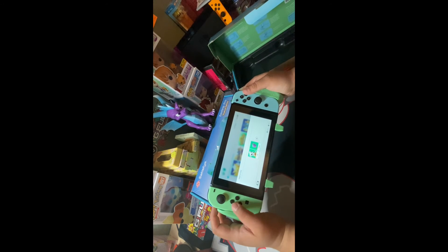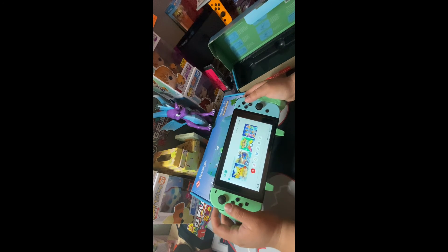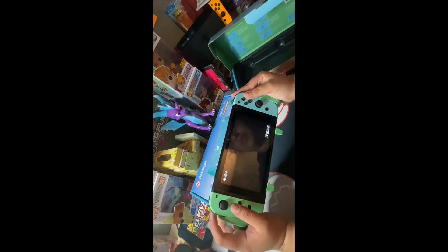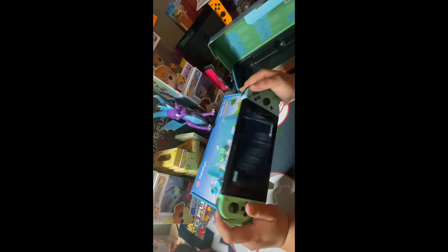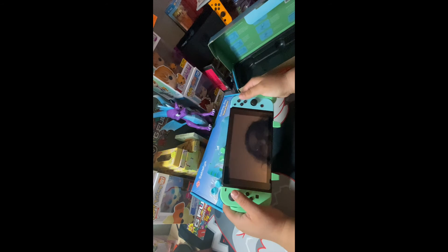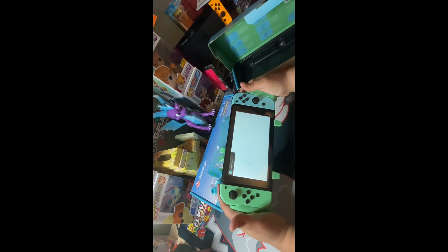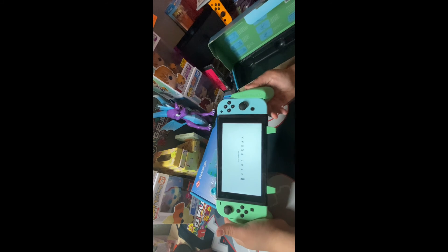And we have some Pokemon. Yes I do have two accounts, and we'll use the main account, or at least one of them. I know I need to clean my screen, but this feels great. Slightly weird, but you know what.